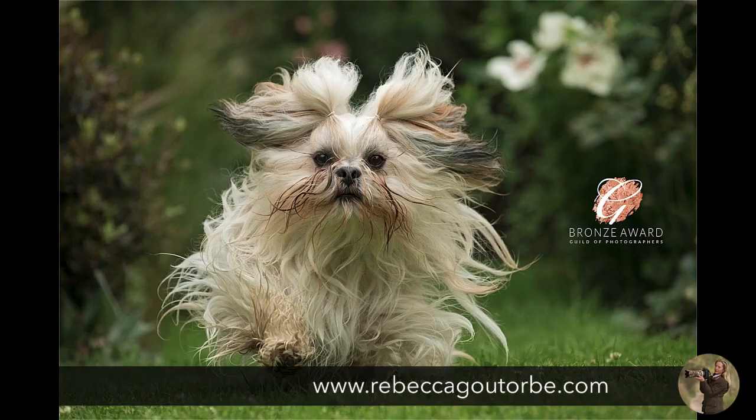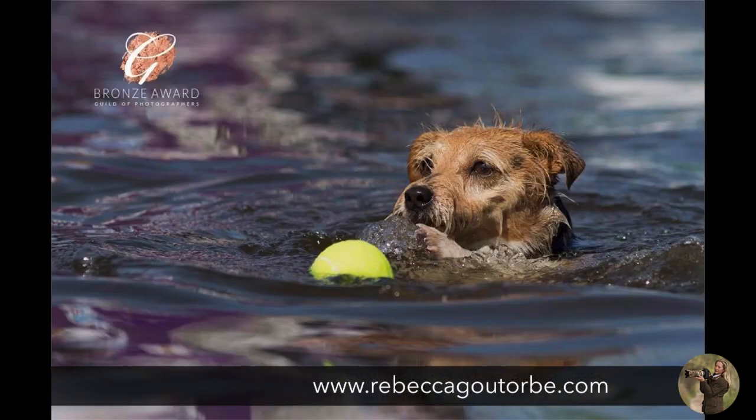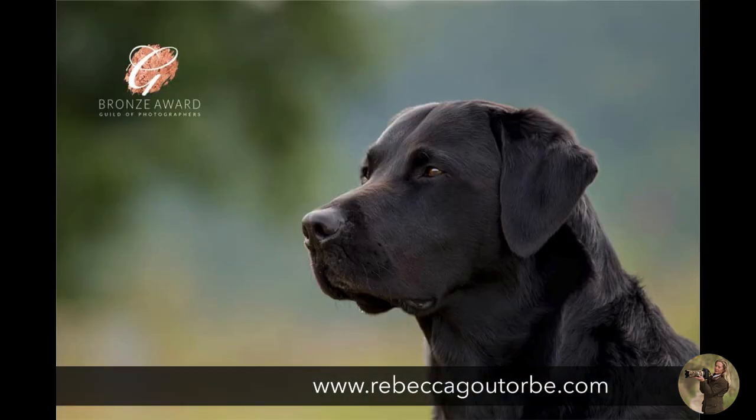I do have access to a run-free field at Ashbourne, fenced off if you're wanting a completely secure area with no distractions. I do action shots. I can't do water shots at Ashbourne, but we've got the river and different places if you're really wanting water shots with your dog. We'll also do portraits.